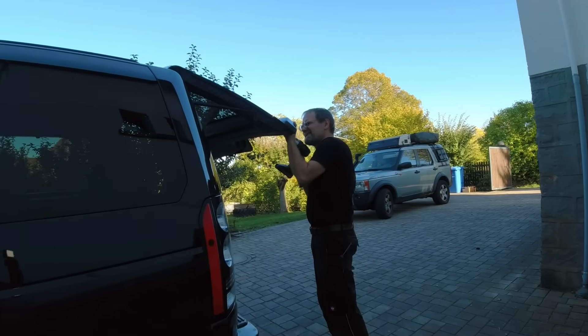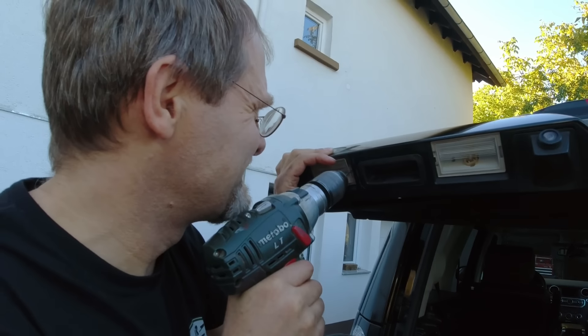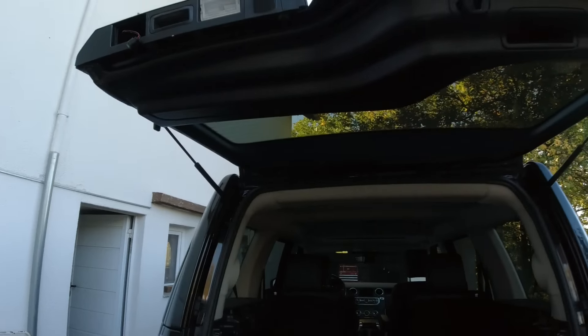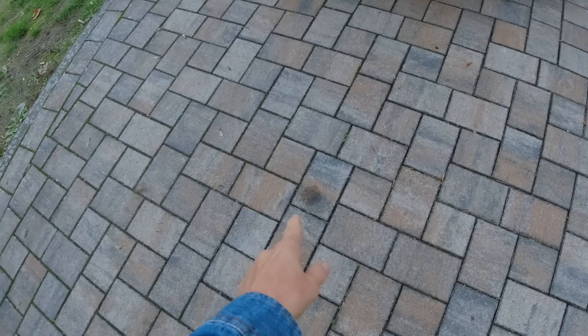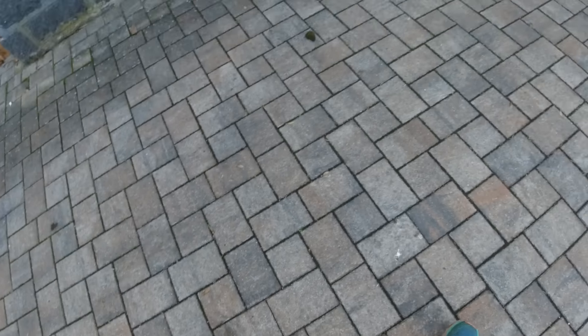What are you doing now — drilling in your car? Just putting a bolt in here. Look at that oil leak — that's from the new mall crawler. That one too. Everything can be blamed on the new mall crawler.